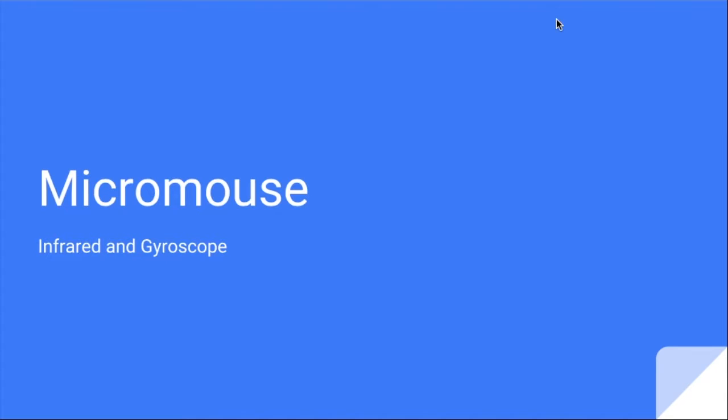All right, guys, we're going to begin. Before we begin, are there any questions about the RAT or the mouse or anything?